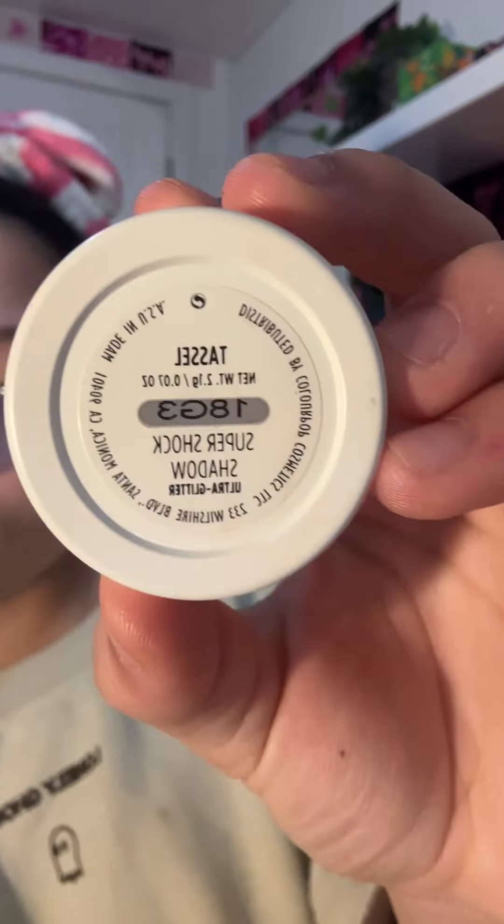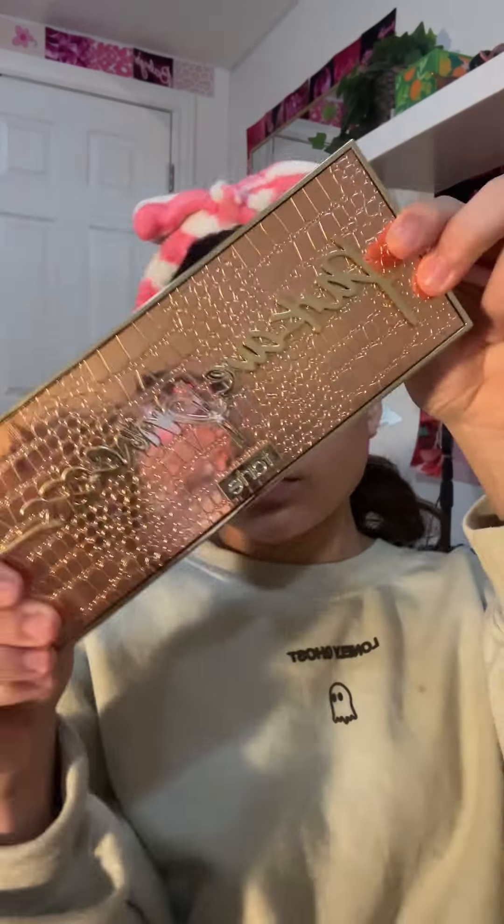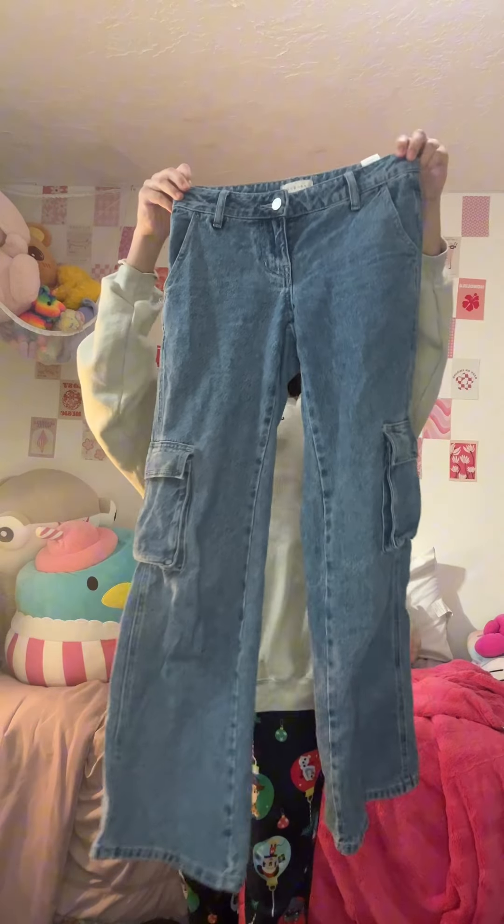Okay, now we are going to put some eyeshadow on. That's not eyeshadow. We're gonna put some blush on, now eyeshadow. I don't get any of this. Now we're done, yay!